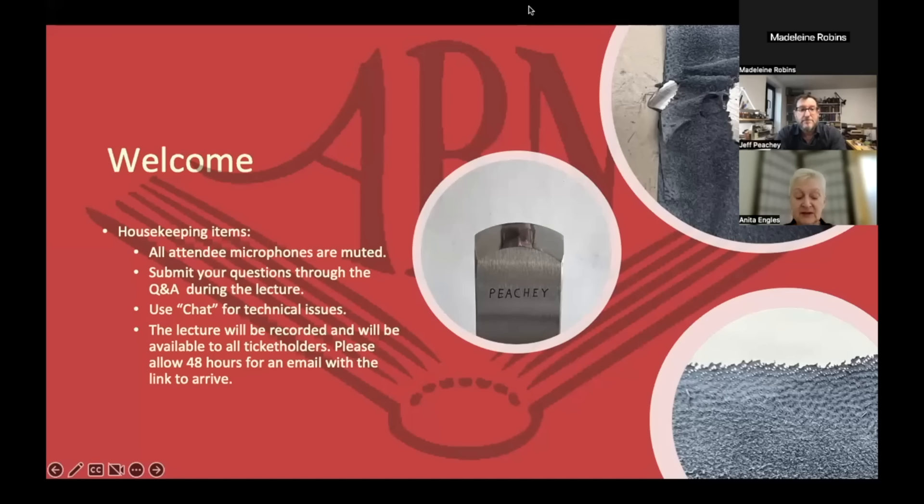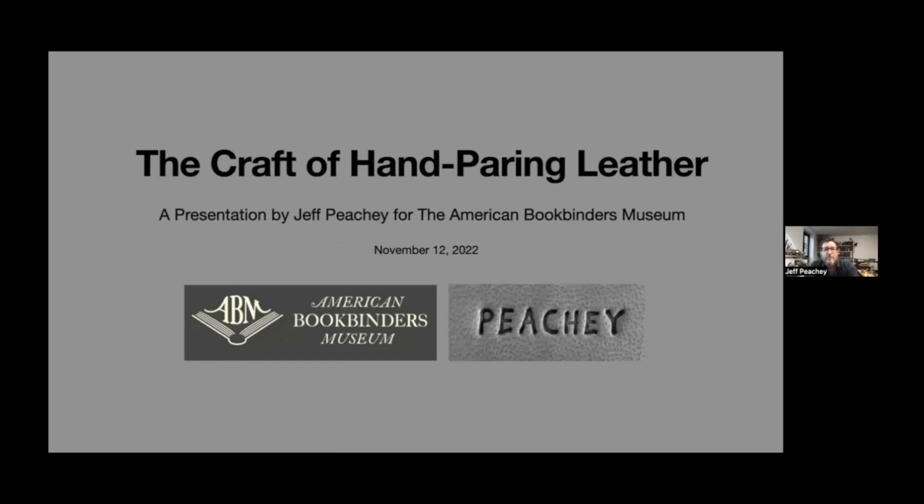I'm very pleased to introduce today's lecturer, Jeff Pichy. He is the owner of Pichy Conservation LLC, based in New York City, and he specializes in preserving the intrinsic, artifactual, aesthetic, and historic values of books. In his 30-plus years of experience, he has taught book conservation workshops internationally and been awarded numerous fellowships to support his book history research. He is a visiting instructor for the Library and Archives Conservation Education Consortium of Buffalo State, New York University's Conservation Center, the University of Delaware, and you can find him at jeffpichy.com and peachytools.com.